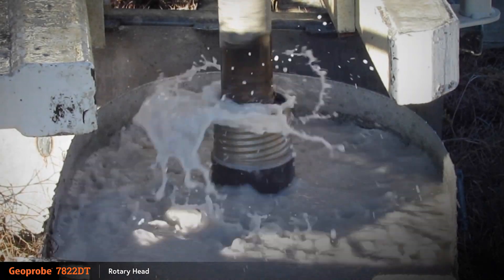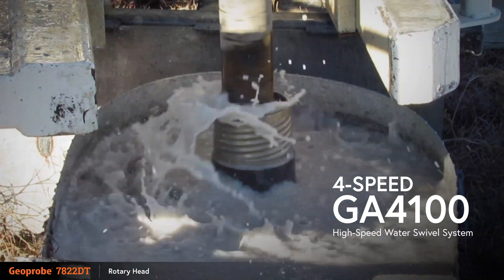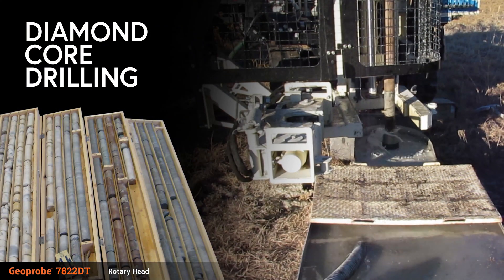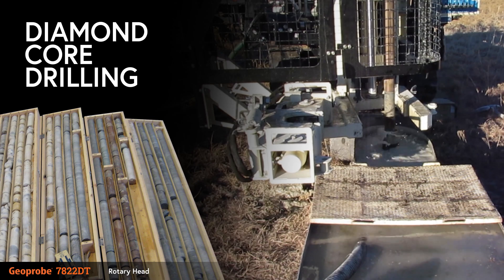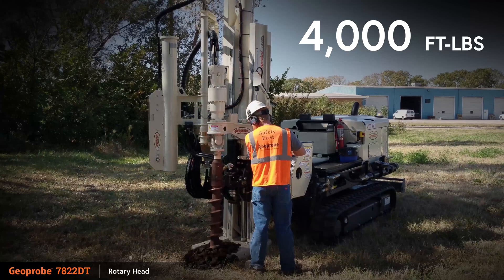Rock coring can be completed using the four speed GA4100 high-speed water swivel system. Diamond core drilling is done on the 7822DT using industry standard wireline diamond coring drilling tools. Both head options have up to 4,000 foot-pounds of force.